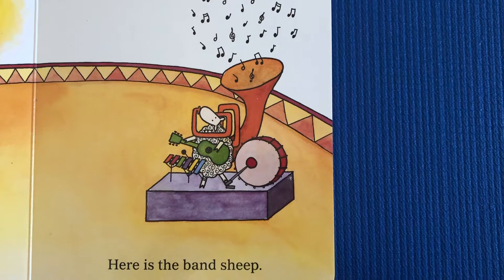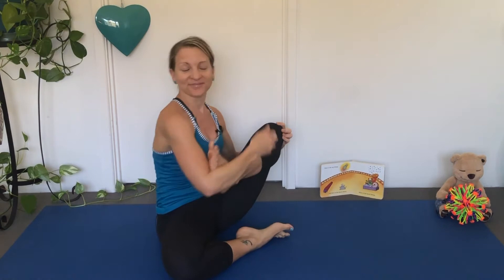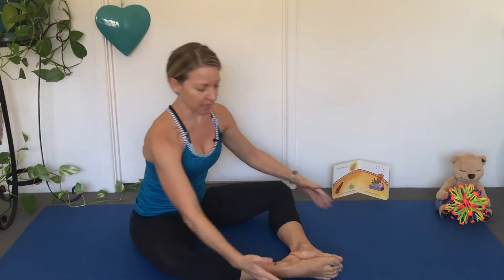Here is the Band Sheep. That sheep's playing a guitar. Let's use our leg like our guitar — can you play your guitar? What about blowing it like a trumpet? Let's try the other leg — play your guitar. Can you blow your trumpet? There's also some drums in this band. Let's make a big drum with our legs — join your feet together and bang on your drum.